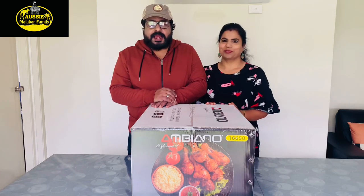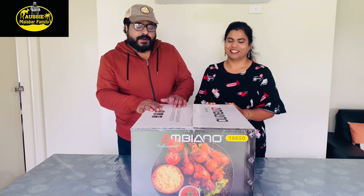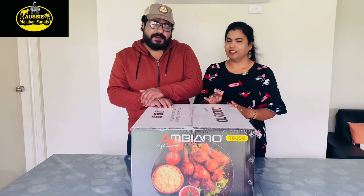Now we have a microwave oven. We will unbox this box. We're going to buy new products. We need to use new technology and new products. We're going to open it.